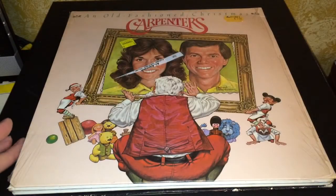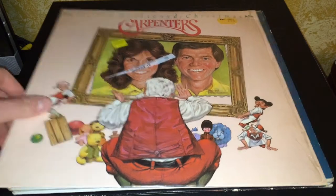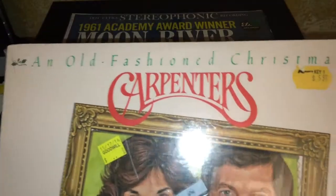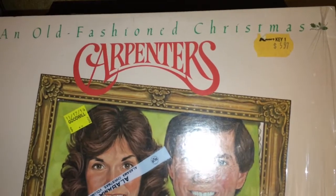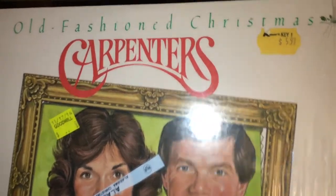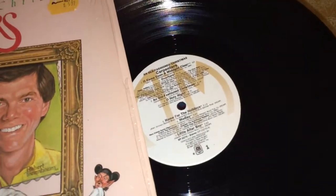Here is a Carpenters record. I'm sure you've heard Karen Carpenter on the radio because she sings 'Merry Christmas Darling' — probably their most famous Christmas song. This is the Carpenters' 'Old Fashioned Christmas,' and somebody originally paid $5.97 for it at Kmart. It's on the A&M label.